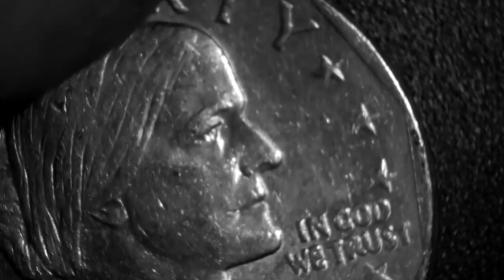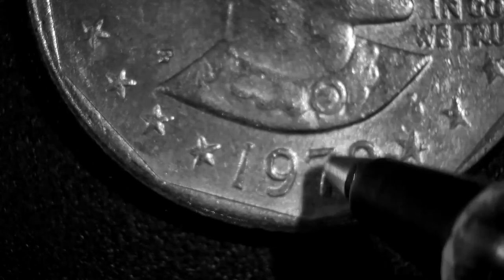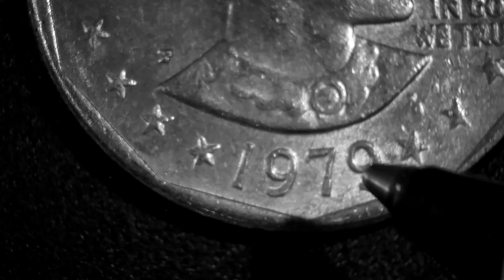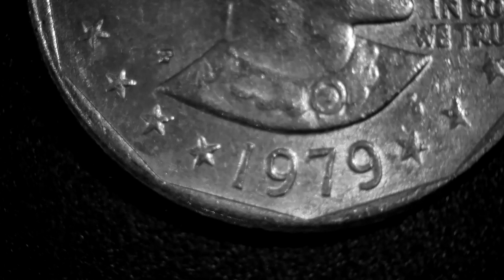This is a 1979 Susan B. Anthony. These are supposed to have a die cast error — from information I've come across, down here where the numbers are they're supposed to be a lot closer to the edge than they appear. It was like touching the edge, and that's supposed to be the die cast error on the 1979 Susan B. Anthony.